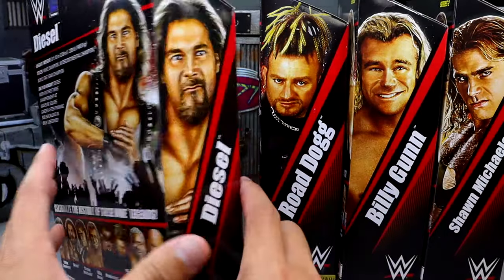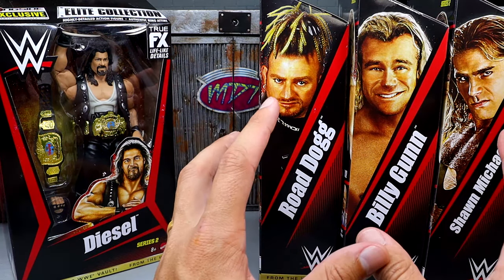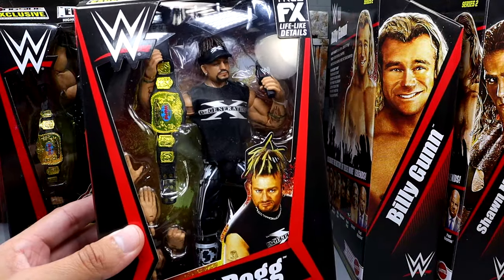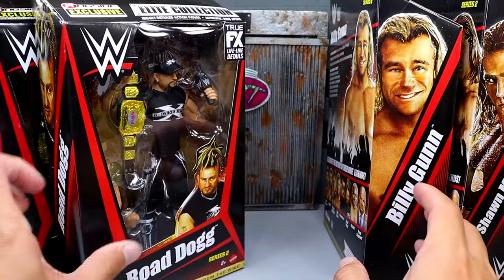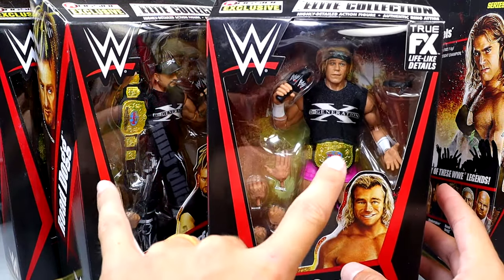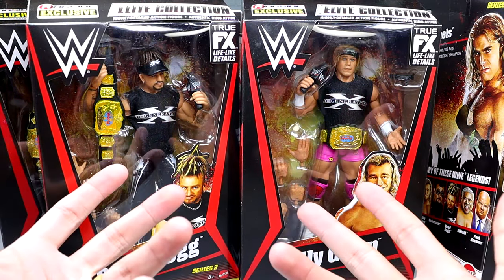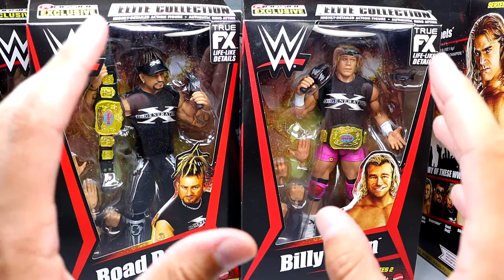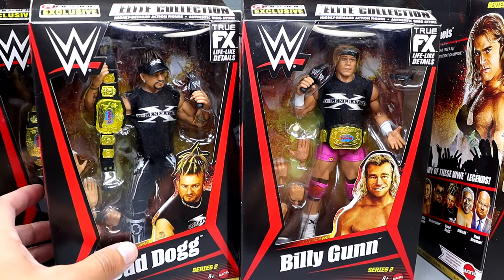Tomorrow we'll be reviewing the remaining figures. I felt like all four of these guys kind of tie in together — you have that DX kind of feel, and then you have Shawn Michaels that pairs with Diesel. We do have Road Dogg featuring a world tag team championship as well — formerly the Hall of Champions Target exclusive. Next we have Billy Gunn, also a Target exclusive Hall of Champions figure. I bought these two on the aftermarket at a random toy store and paid 55 or 60 bucks a piece loose without accessories.